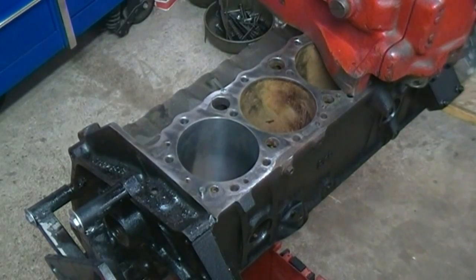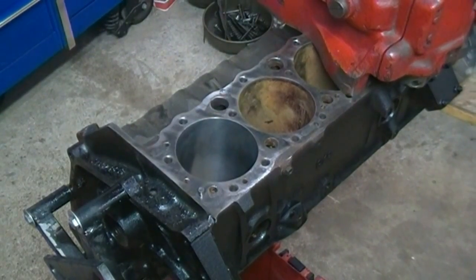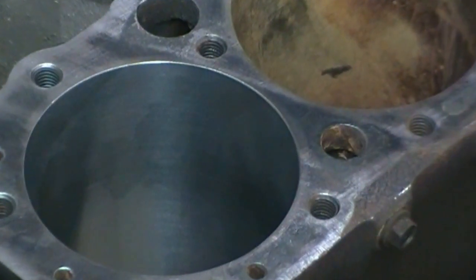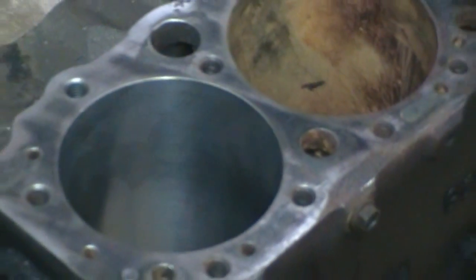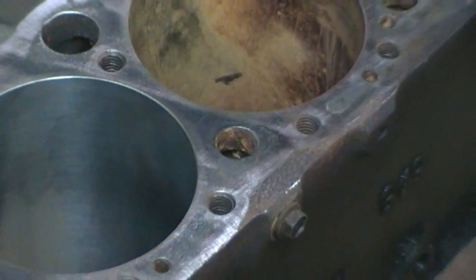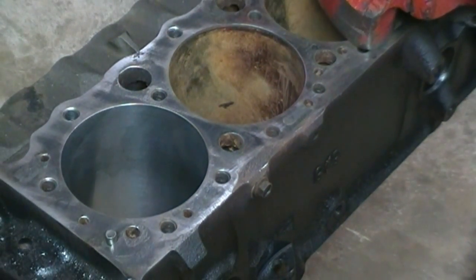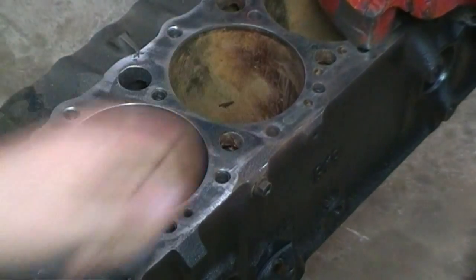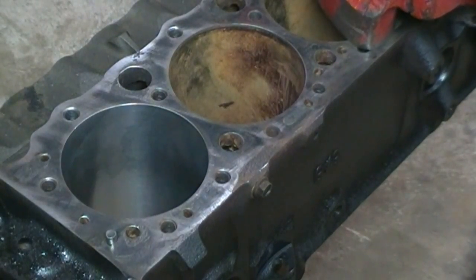Now you can see the cylinder that's been done has a nice finish to it, and then you have your other one which is all rusty. It doesn't always necessarily be rusty, but there can be a ridge — if you ran your finger right up here with your fingernail you'd feel there's a ridge in there, and that's why that engine had to be bored out.